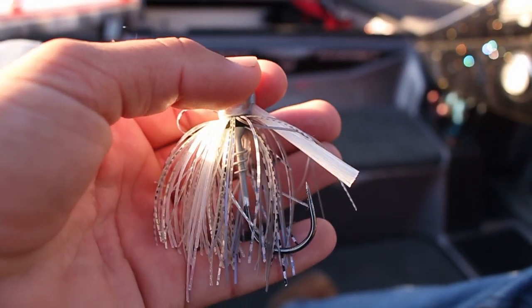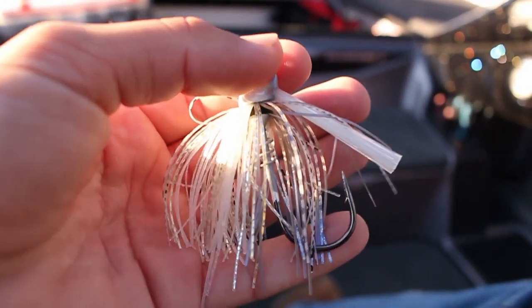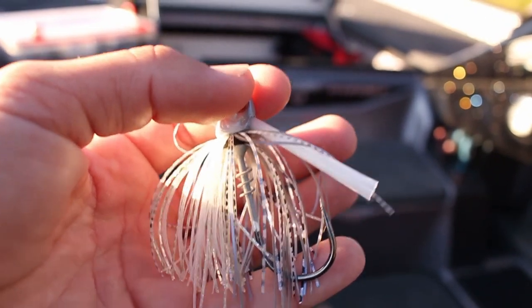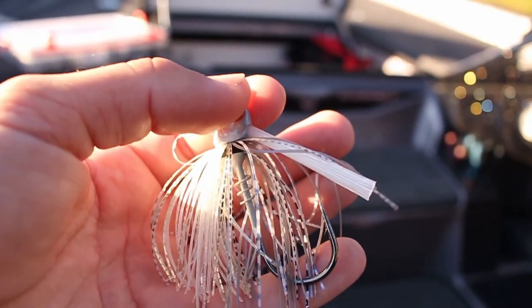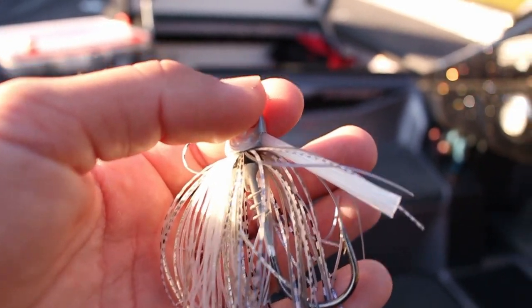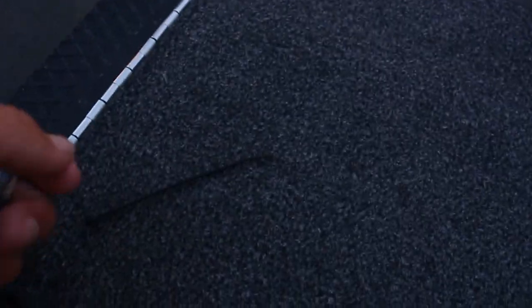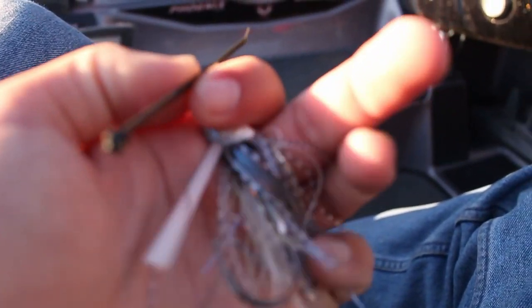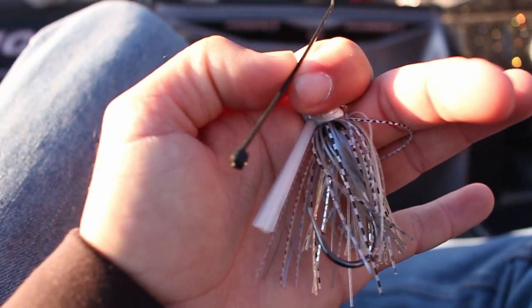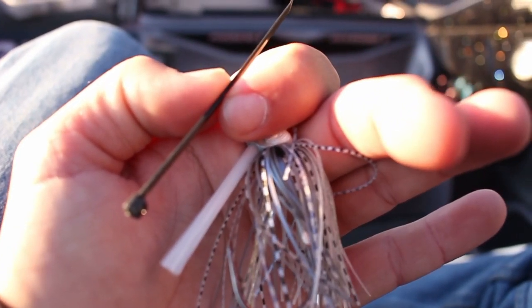The other modification I do is put a zip tie around the rubber-banded skirt. If you fish somewhere hot enough and catch enough fish, eventually that skirt will rip in half. So I take a four-inch zip tie, wrap it around there, make sure all the skirt strands are out of the way, then cut it and leave that square piece right under the weed guard.